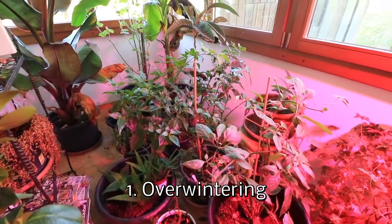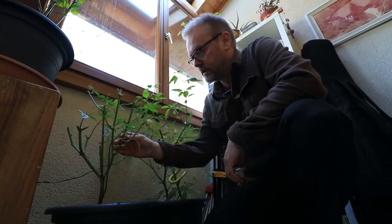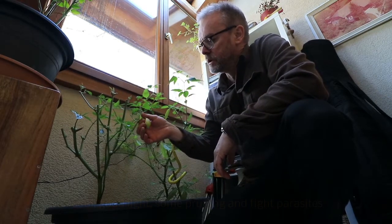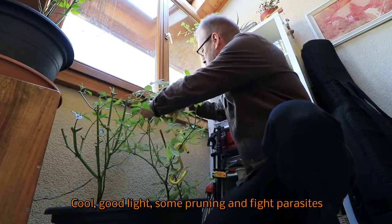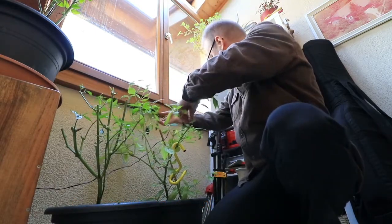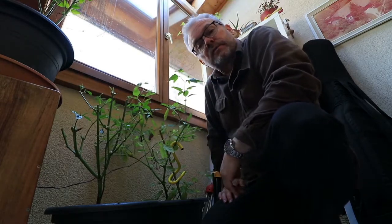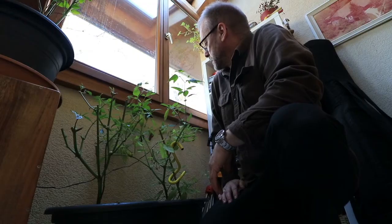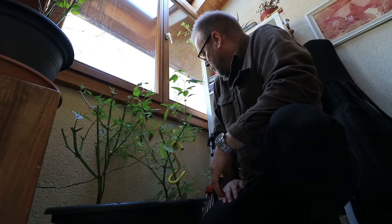The easiest way to conserve chilies for the winter time is just put them into pots and bring them inside the house to a place where it's not too warm but has enough light. You see here — full of Rocoto chilies. They will ripen one after the other. This one here is going to be ready soon. Yesterday I harvested a beautiful red one. So bring them into the house, a cool place, enough light. You may have to fight against some insects, but normally it works quite well.